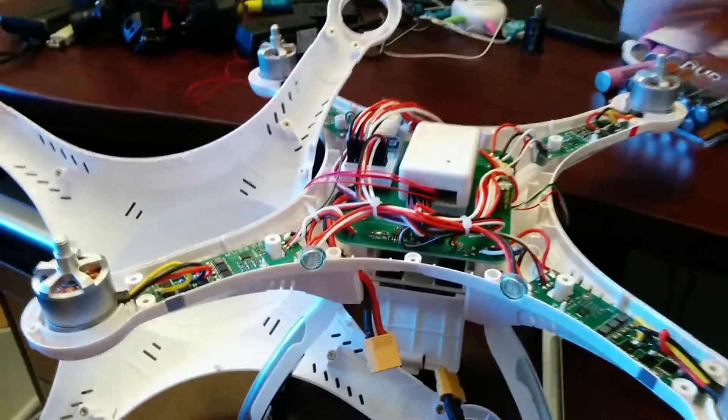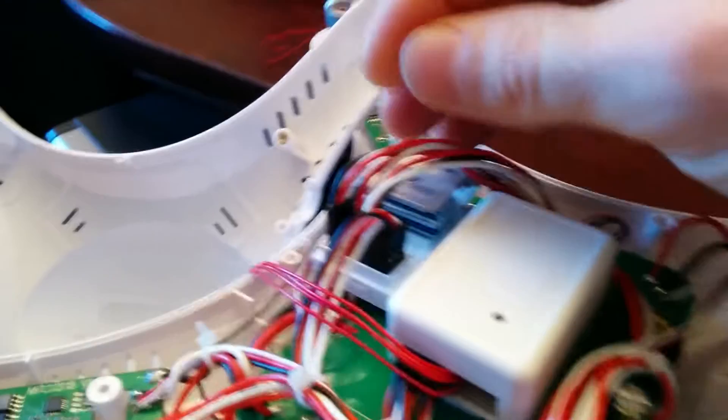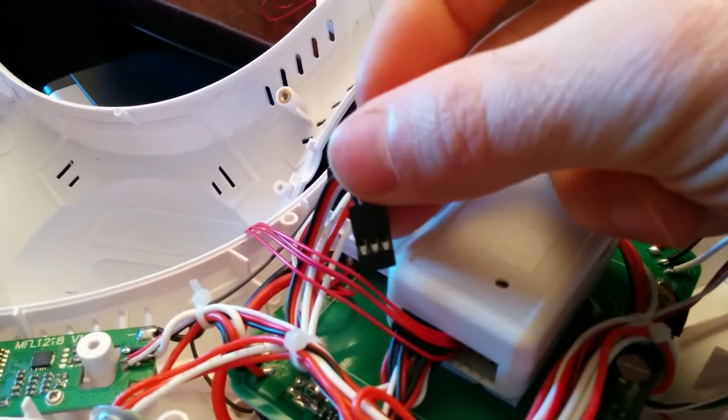Step one is removing the power from the power distribution board to the receiver. It's the last cable here on the receiver, labeled B. Pull that out.